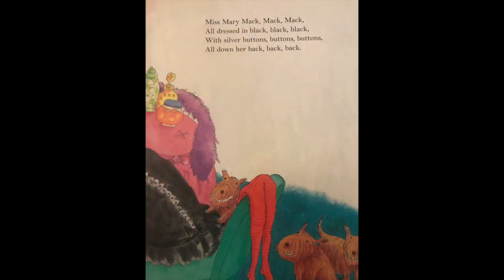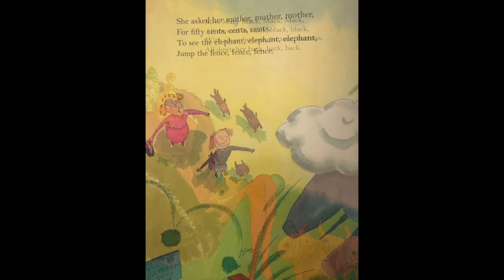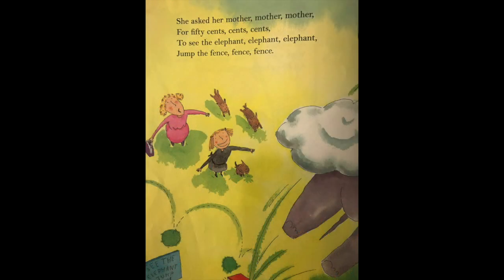Miss Mary Mack, Mack, Mack — all dressed in black, black, black — with silver buttons, buttons, buttons — all down her back, back, back. She asked her mother, mother, mother — for fifty cents, cents, cents — to see the elephant, elephant, elephant — jump the fence, fence, fence.